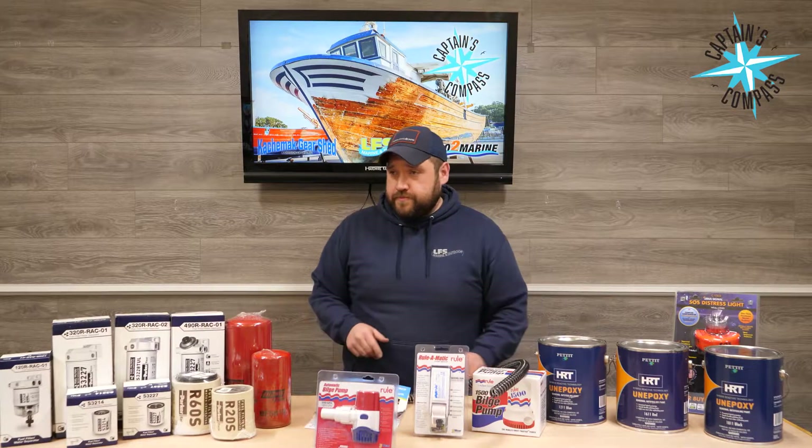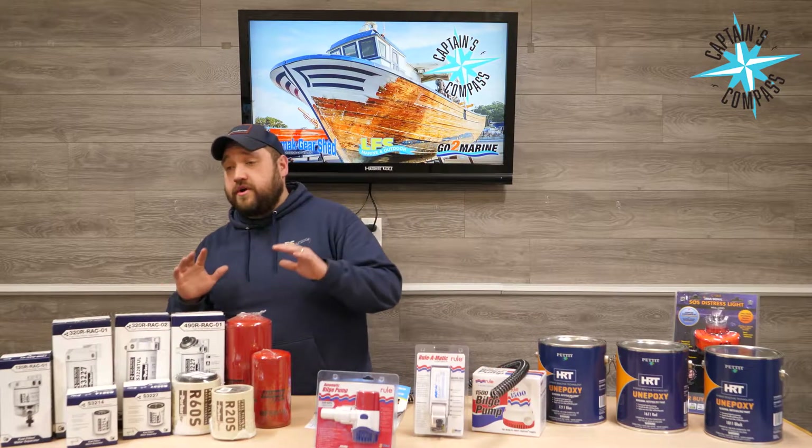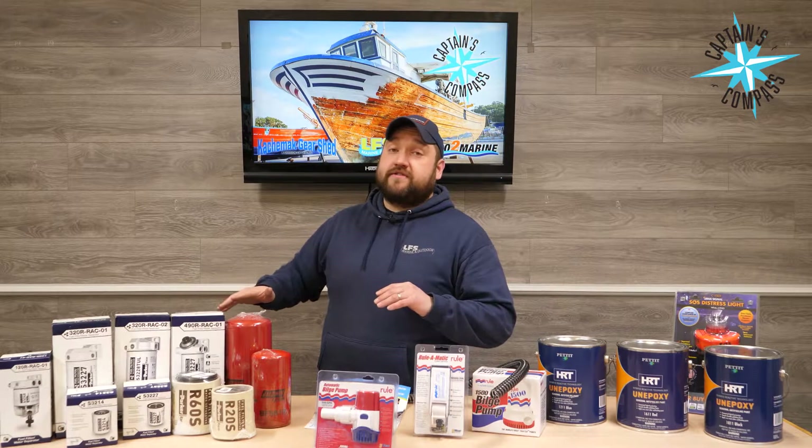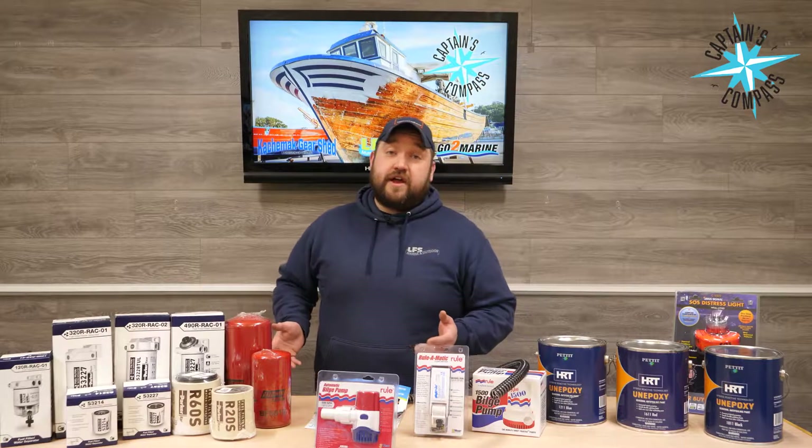Also on sale are Racor and Baldwin spin-on filters. It does not matter which model it is — you're going to save yourself 10% off at the register.